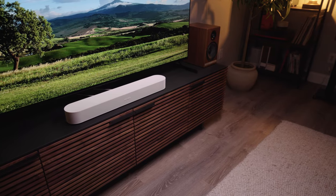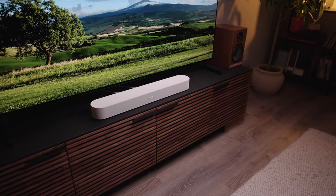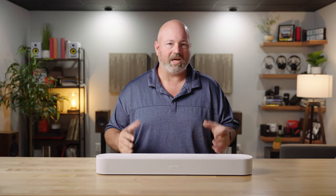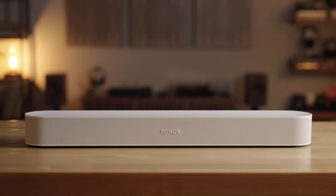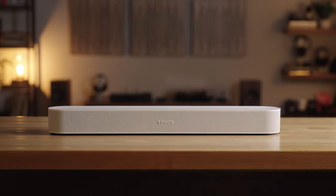One of the main reasons you might want a soundbar like the Beam second-generation is for speech or dialogue enhancement, so that you can hear the actors on the screen more clearly and not miss a line of dialogue. It indeed has speech enhancement, in addition to having great sound and great surround sound.